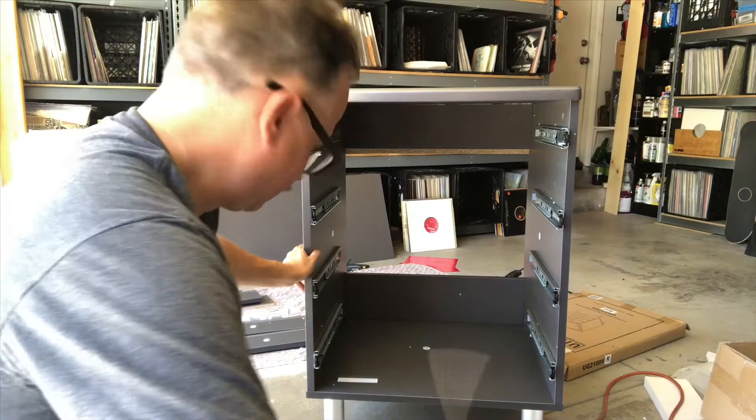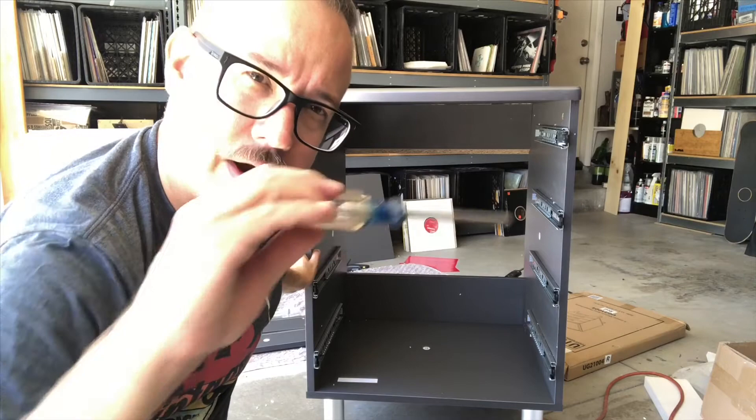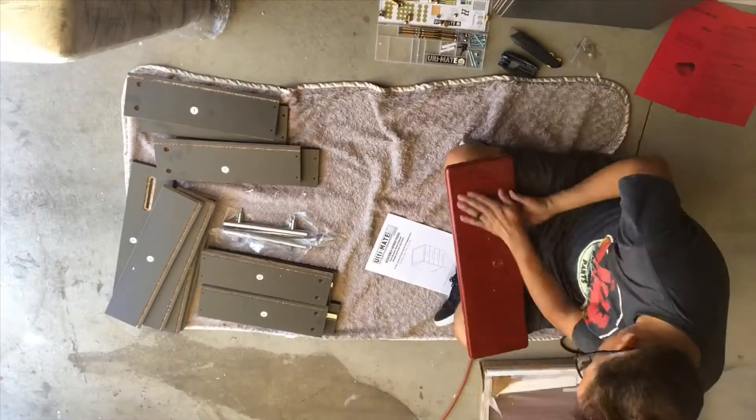We've got the main cabinet assembled and it was a lot easier than I thought. The Camelok system requires no electrical tools — you can do everything with a Phillips head screwdriver, which is commonly available in every tool kit and workshop. Now let's move on to take a look at the drawers and see how that goes.